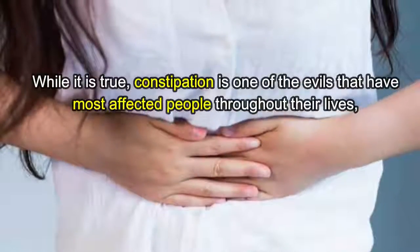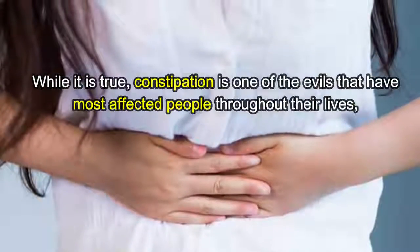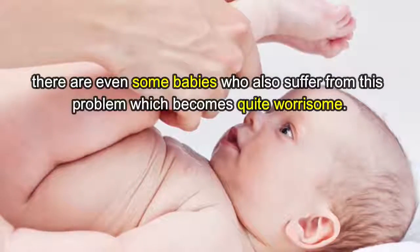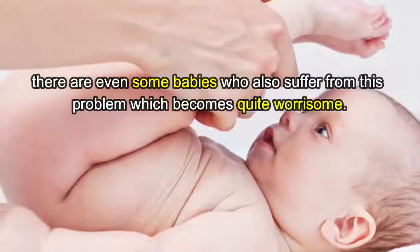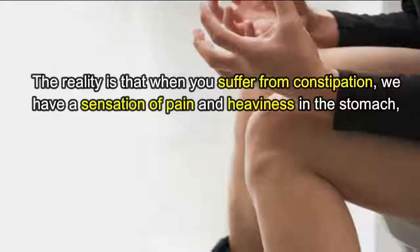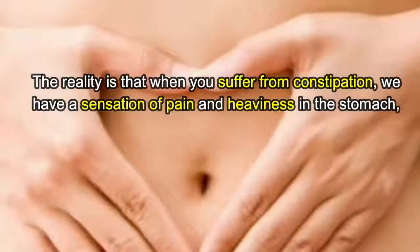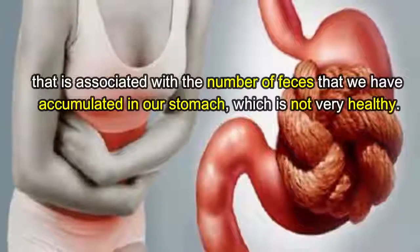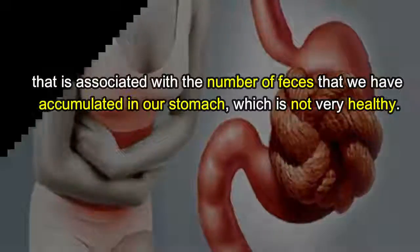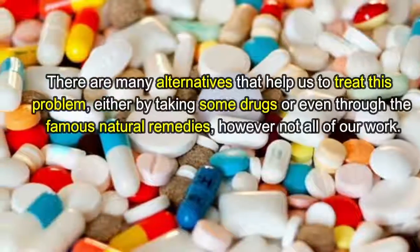Constipation is one of the evils that have most affected people throughout their lives. There are even some babies who also suffer from this problem, which becomes quite worrisome. The reality is that when you suffer from constipation, we have a sensation of pain and heaviness in the stomach, associated with the number of feces accumulated, which is not very healthy.